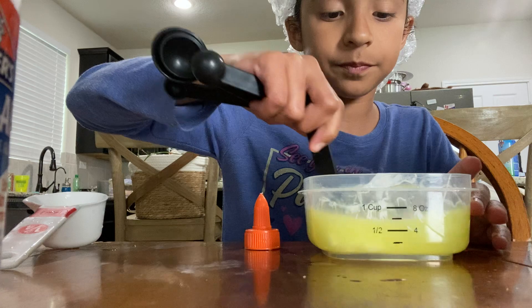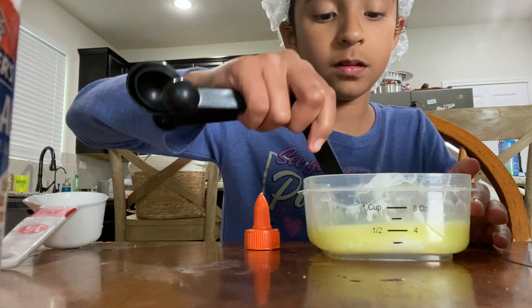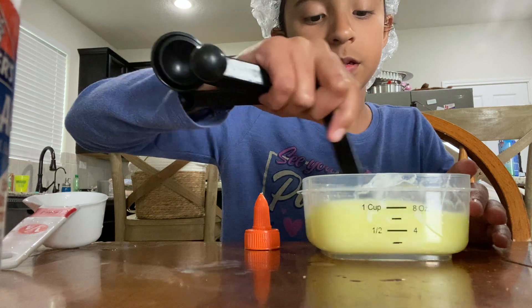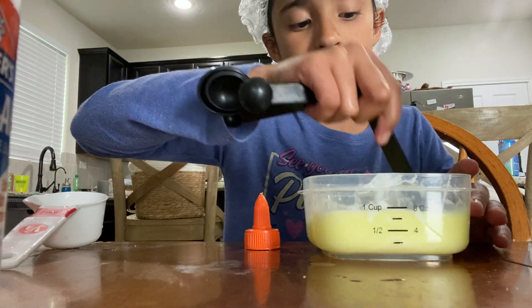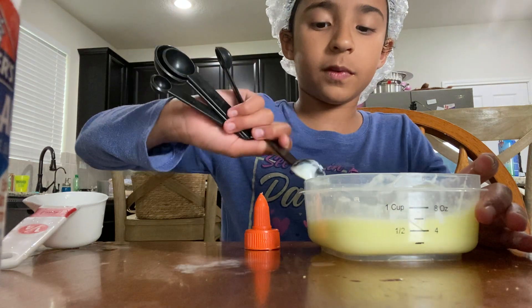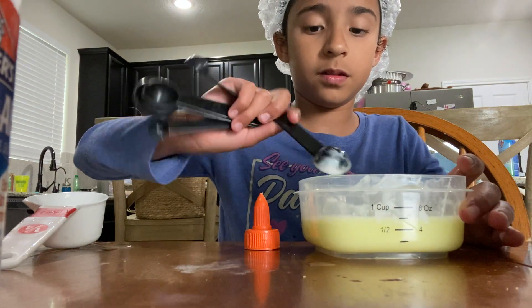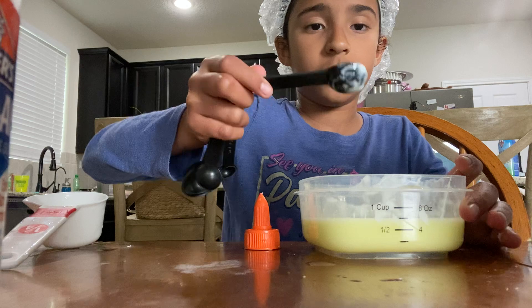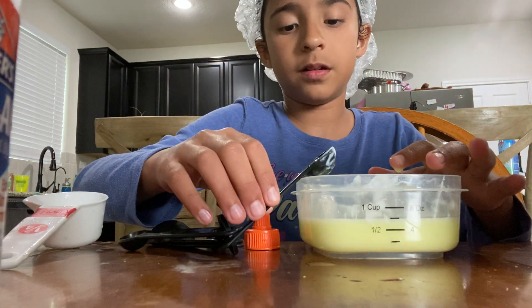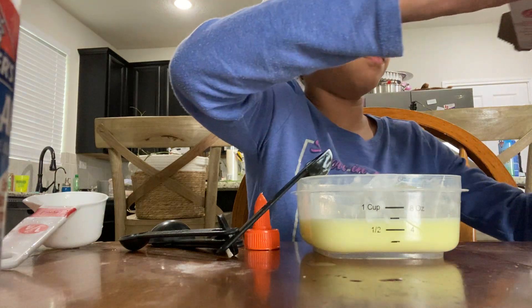Look, perfect. There's glue in that, by the way. I'm going to mix that. And now I'm going to make the borax.